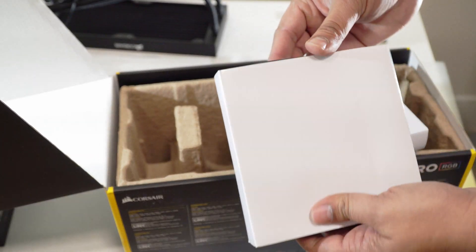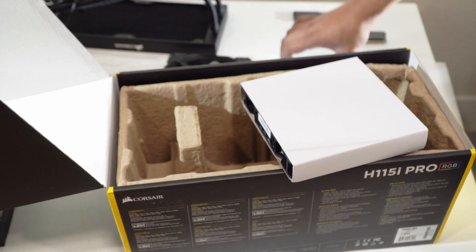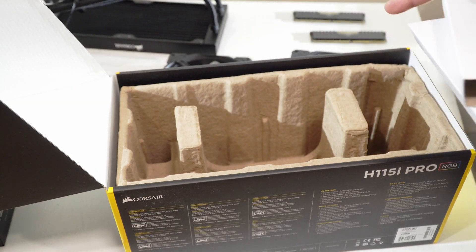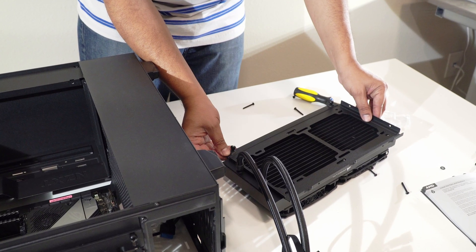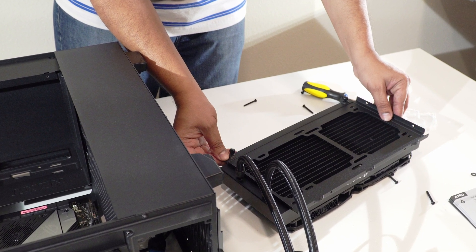You also need fans to put cool air from outside and push it through the radiator. This causes cooling with a push-pull mechanism, where cool air comes in and hot air leaves. This unit comes with two 140mm fans. If you do the math, 140 times 2 is 280, which is why this radiator size is 280mm.